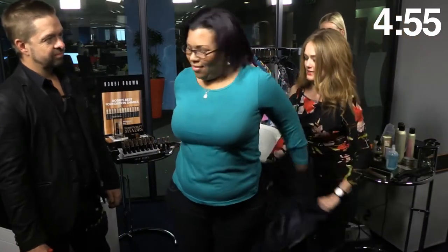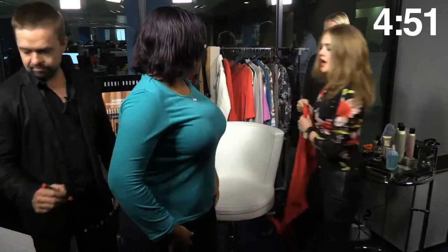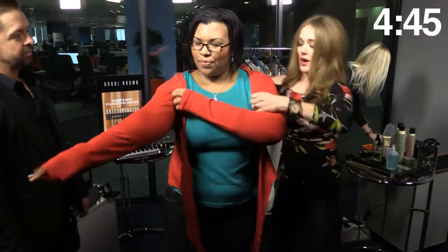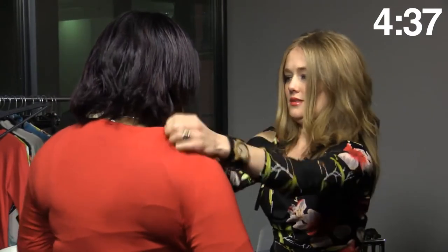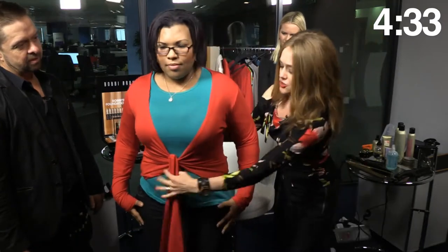Let us get rid of this jacket — definitely can't have that. And we want a top. I love this color. I think it's going to make use of the color that you already are wearing, that was hidden by that jacket. And this will cinch your waist, draw the eye down the body and make you look fabulous. Take a seat.